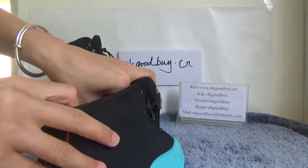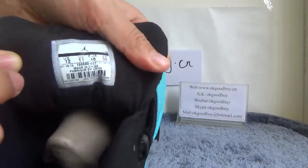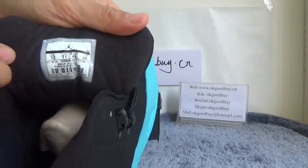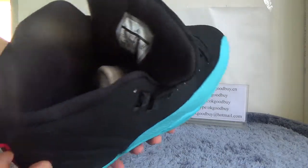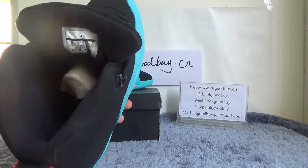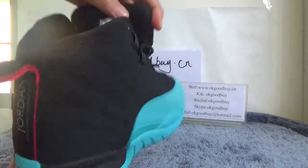Now check the inside. From here, just turn — we can get more information about the product. You can see the solar insole. Here is the inside.